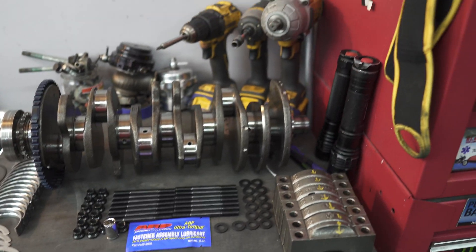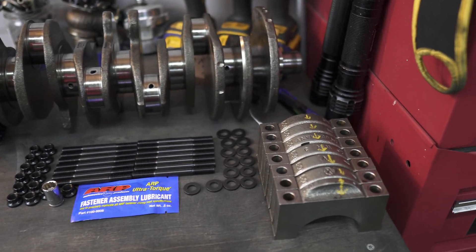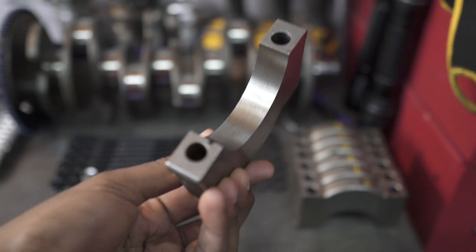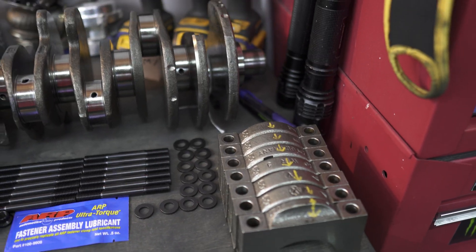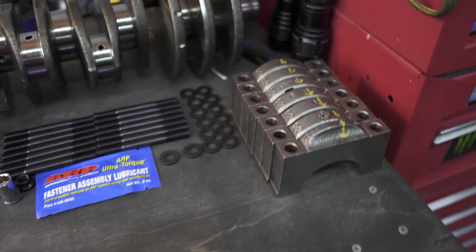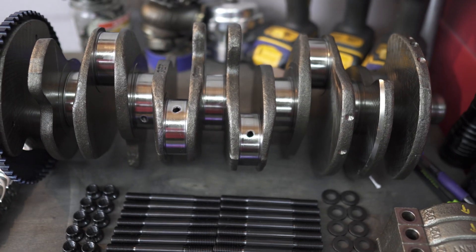Going right to left — in the back we have our power tools, which don't matter right now. Here we have our main caps, all clean and ready to go. Checked to make sure they were all set, no issues with any of them, and the bearing surfaces look perfect as well. They have arrows on top telling us which way they go in the block. Then we have our crankshaft — it got polished and cleaned when we took the block to the machine shop, so all good there.